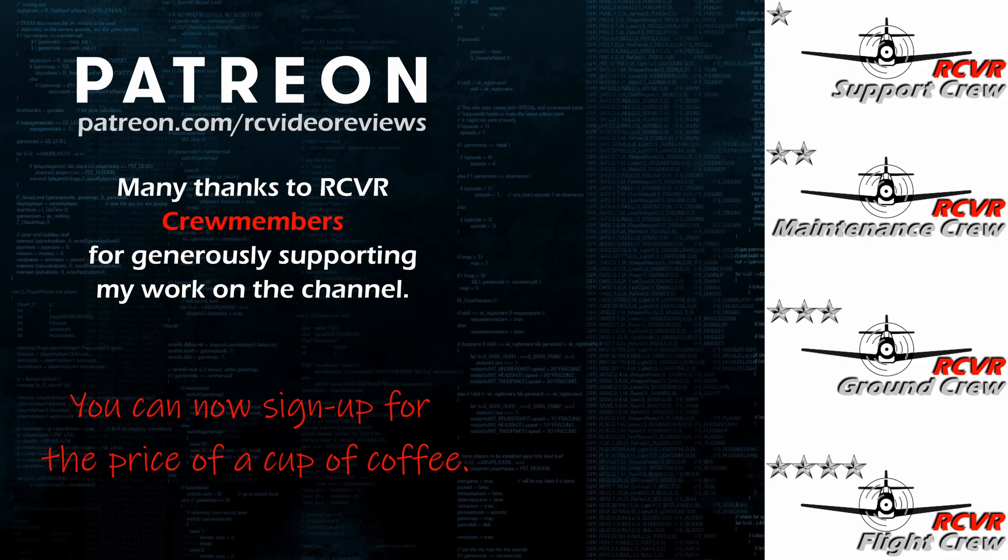If you like the work I do here on RC Video Reviews, please consider joining me on Patreon. For about the price of a cup of coffee you can help me keep making videos just like this one. If you'd like to help out, there's a link in the description and on your screen.